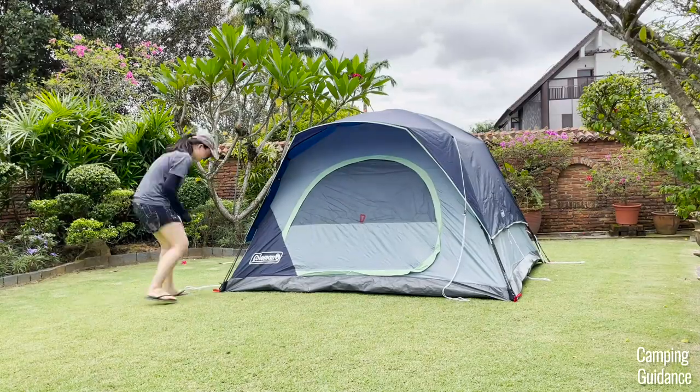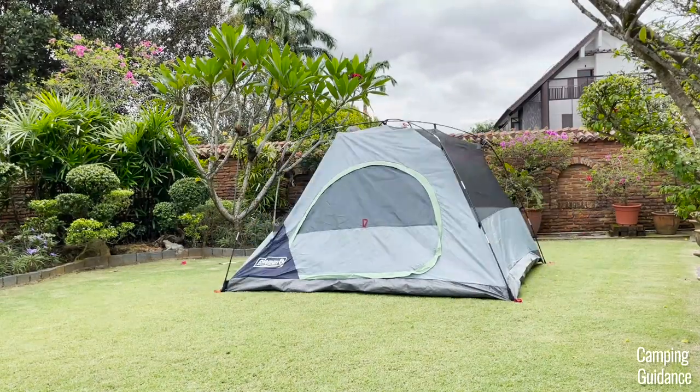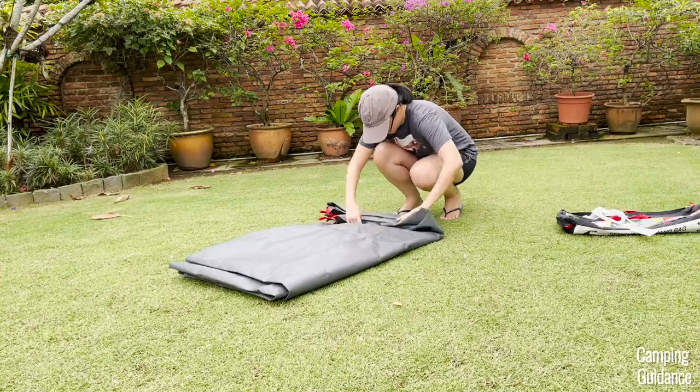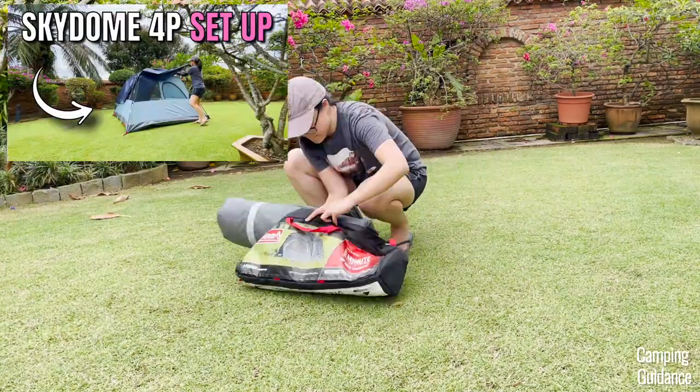Taking down the Coleman Skydome tent is just the opposite of the setup and it took me about 10 minutes for the entire takedown and pack up. For more details on the setup, takedown, and pack up, I have a separate video on my channel.